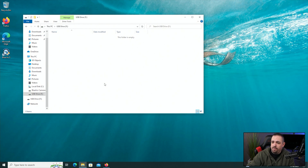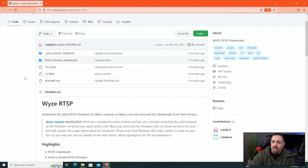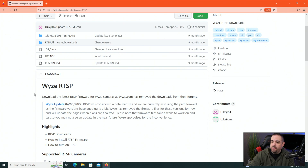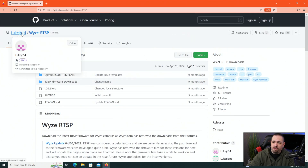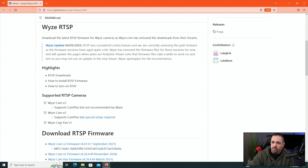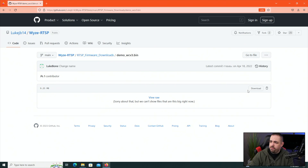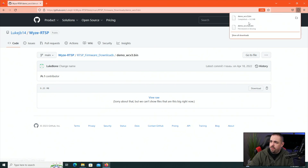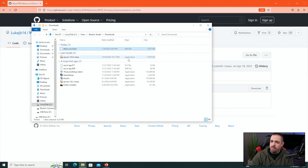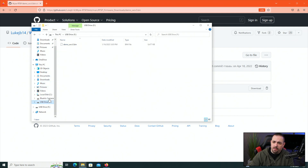We will go over to this site — which will be in the description below — it's a GitHub repository, because Wyze removed this firmware off of their site. Thank you to the person who put that there. The supported cameras are V3, V2, and the Pan V1. Click on Wyze Cam V3 firmware, and then there's a download button — click that. Open the folder it downloads to; it's only nine megs. Drag the .bin file to the microSD drive — it should copy right over. There it is.